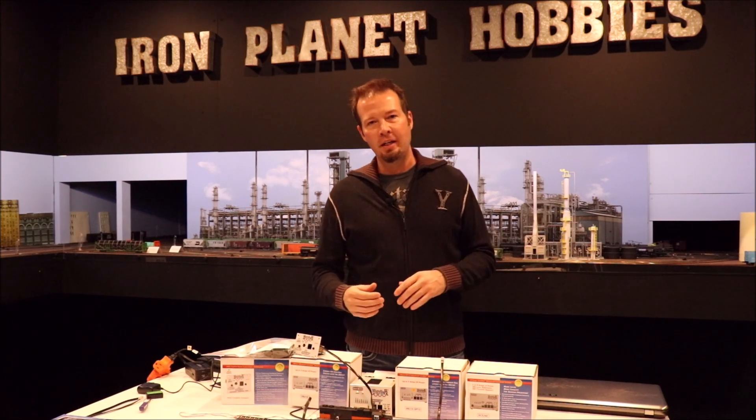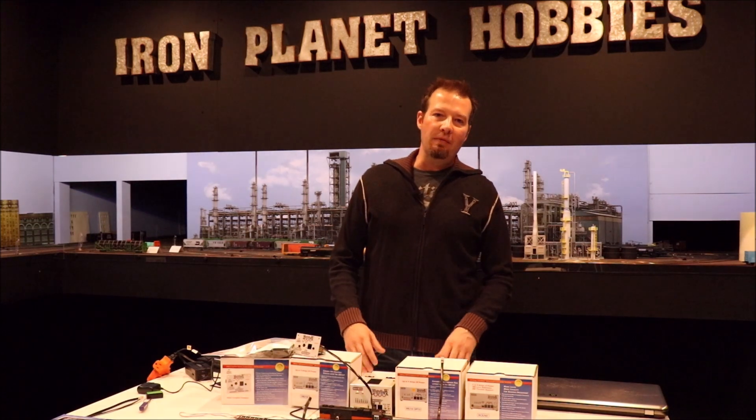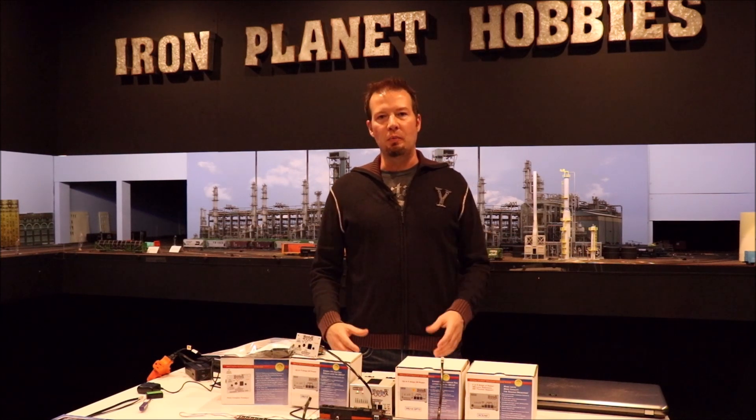This will work with any of the Digitracks command stations: the DCS-100, the 240, even the Zephyrs. You can continue to use all your same Digitracks equipment just like you have been, such as your BDL168s, SE8Cs, PM42s, your UR receivers, and the UP5 panels. All of that stays exactly the same. So it's not a lot of complicated rewiring. Some of the benefits of using the Wi-Fi throttles are they have great range, you don't have runaway trains, and they just work. They're really fun to use and operate, so let me show you how easy it is to set up.